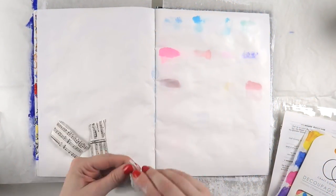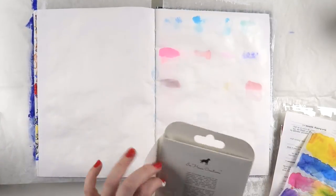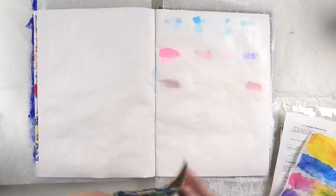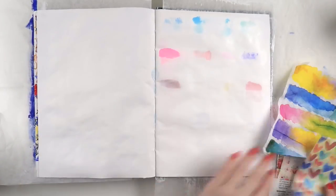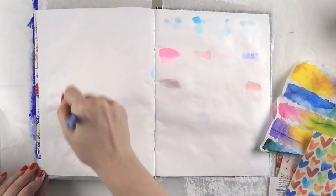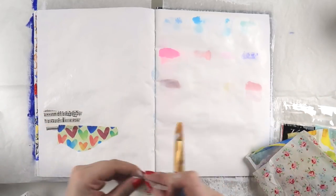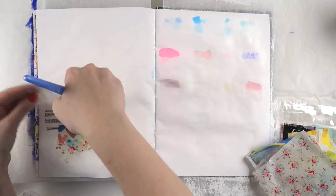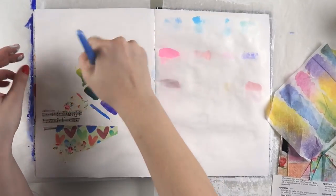Hey hey hey, it's Adele from Let's Get Inky, and today I have a really fun and bright art journaling process video for you. This is the second last process video in this journal — I'm very excited because this Dina Wakeley media journal is now finished and I can finally move on to a new journal. Does anyone else start to feel a bit stale if they've been in a journal for too long?